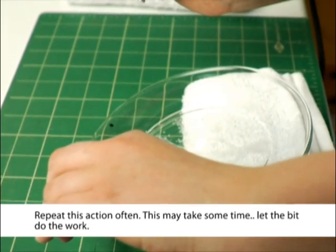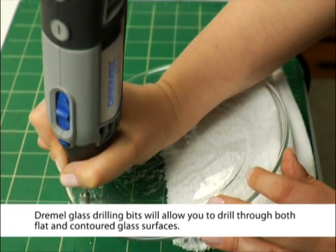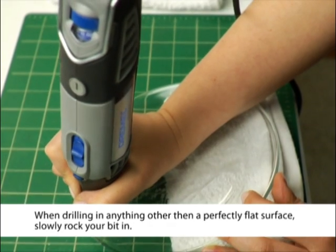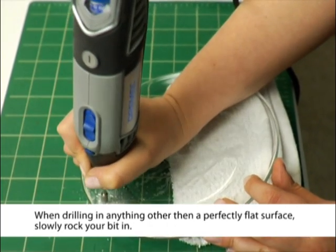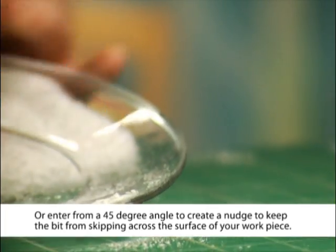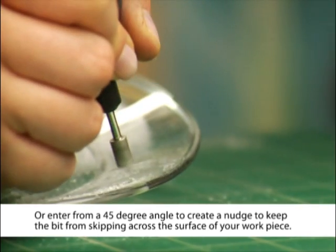This may take some time — let the bit do the work. Dremel glass drilling bits will allow you to drill through both flat and contoured glass surfaces. When drilling in anything other than a perfectly flat surface, slowly rock your bit in, or enter from a 45-degree angle to create a notch that will keep the bit from skipping across the surface of your workpiece.